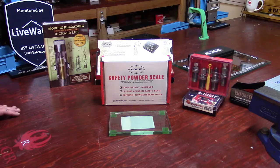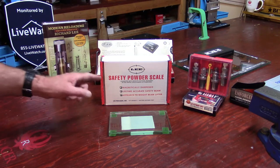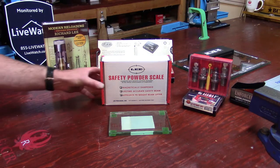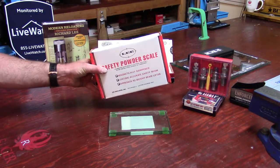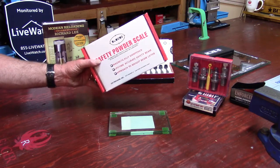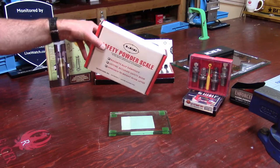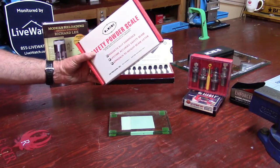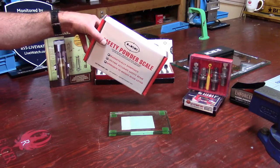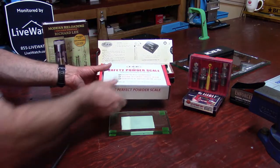If you were at a gun show and you saw a box with 'powder scale' handwritten on it, and you picked it up and shook it and heard that noise — you'd know exactly what that was, because there's only one scale that can make that noise, and that is the Lee Safety Powder Scale.